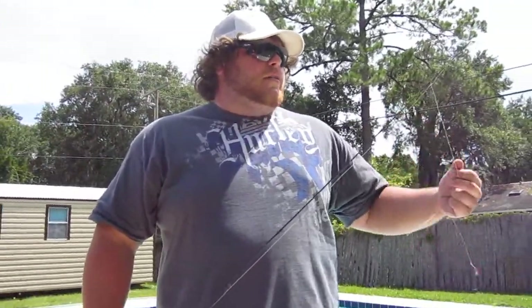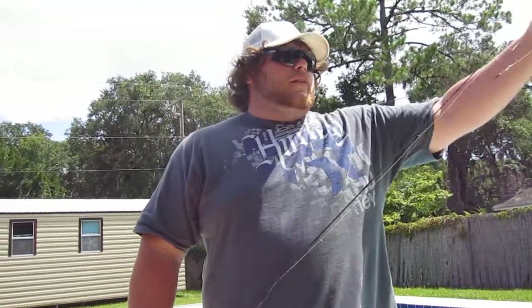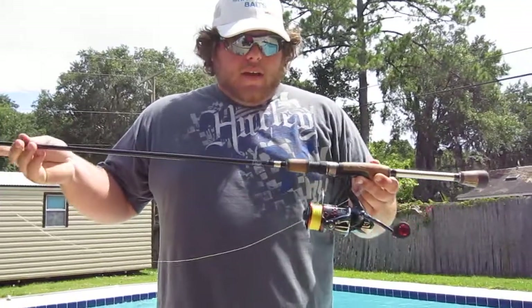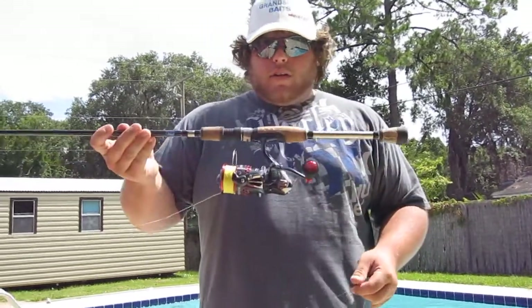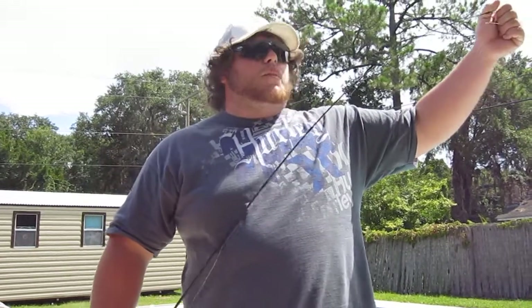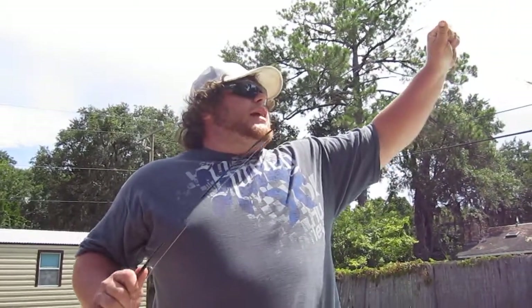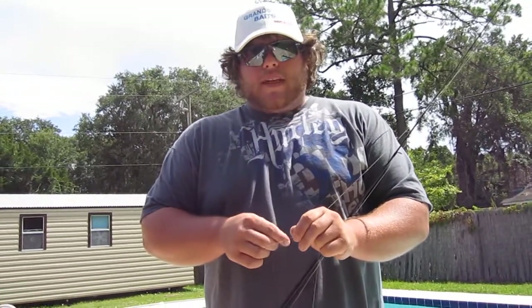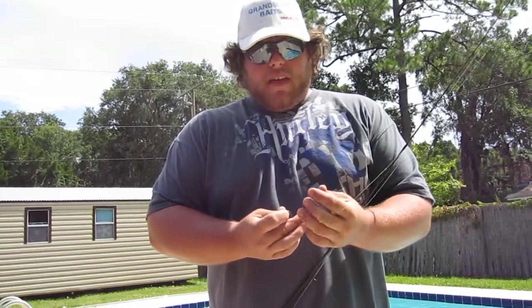People ask: what rod do I use, what line, what reel? I prefer a 7.6 Temple Fork Outfitters, medium light action, with a Shimano Shreddick 4000 series, and 15-pound Power Pro. I like the yellow Power Pro — that's what me and my dad have used since I was a kid. You get less wind knots, and I just think there ain't no better line.